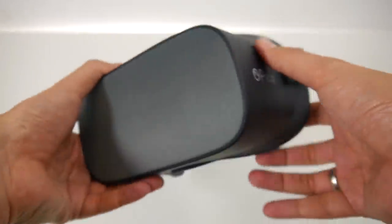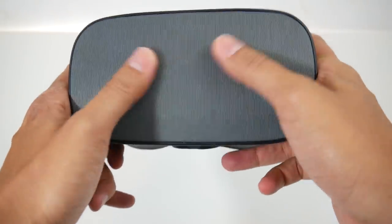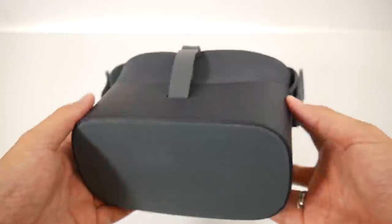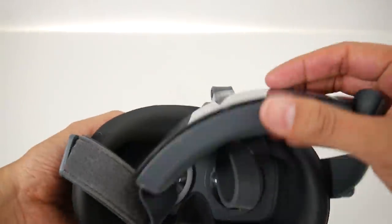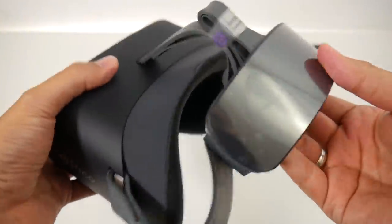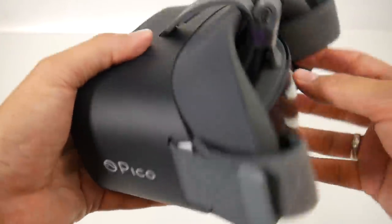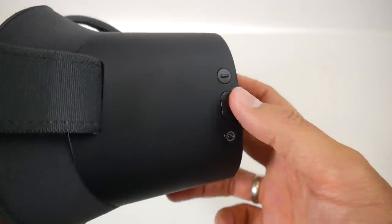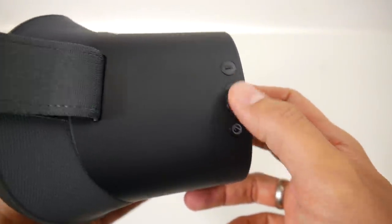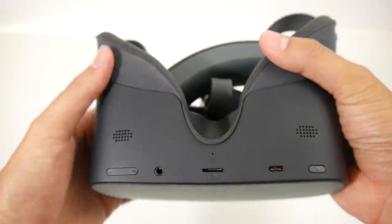Now let's look at the headset itself, the Pico G2 4K. In front we have a cloth-like material, so not metal like on the Oculus Go, and it makes it incredibly light — less than 300 grams. The back part is actually the heaviest part of the device, because that's where the batteries are located. They call it a counter-weighted design, and it makes a lot of sense. On the side we have Pico buttons and a confirm button, so you can also navigate using buttons on the right side of the headset.